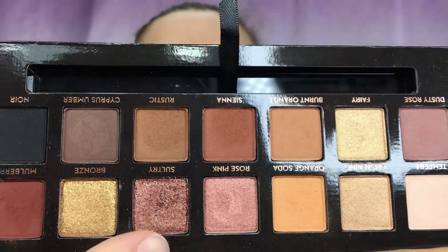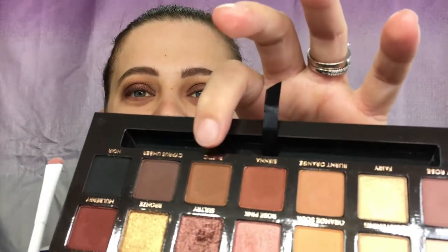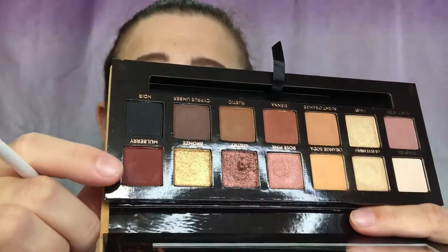Next we're going to use Sultry — I love this color so much — and we are going to put that all over the lid area. Then I'm going to take a little liner brush from Wet n Wild and go back into the color Rustic and put that on the lower lash line. We'll also go back in with a little bit of Mulberry on the lower lash line as well.